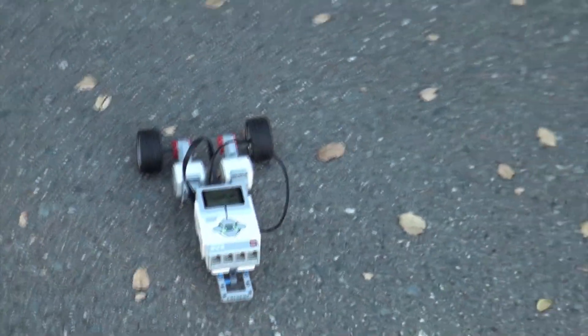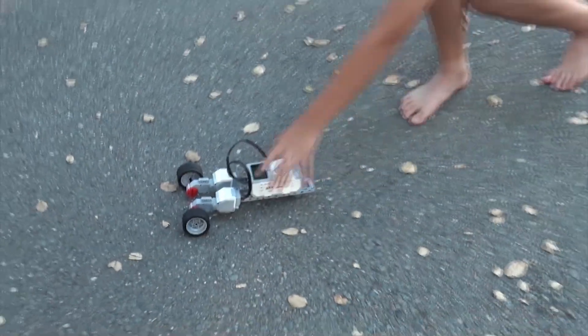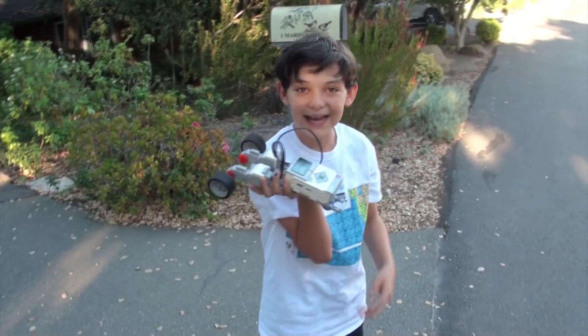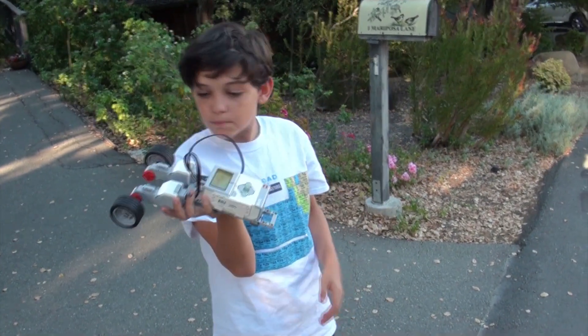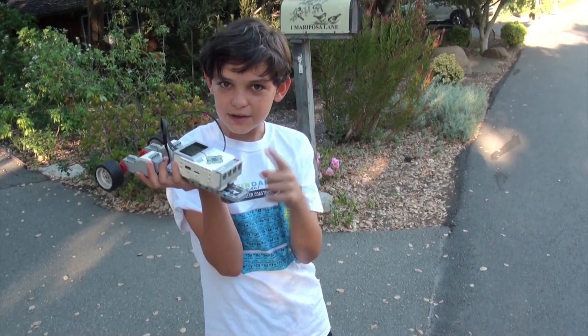That is our basic robot. I hope that you liked the video. Please comment, subscribe, and watch more of our robotics videos coming out every Tuesday. Hit that like button and the subscribe button — come back next time and I'll see you again.